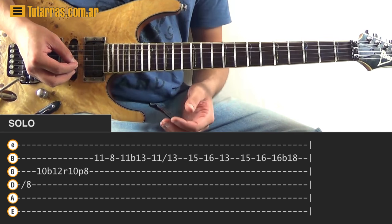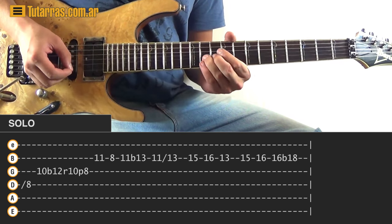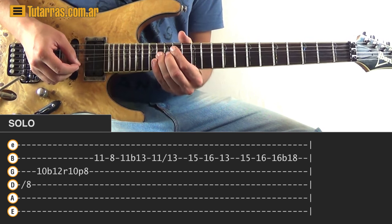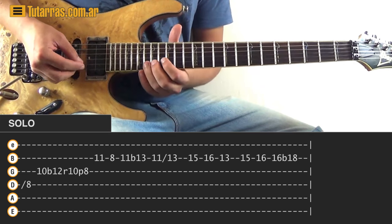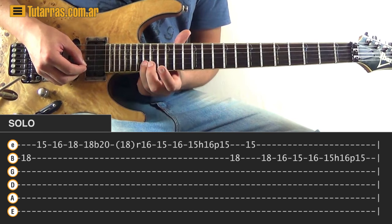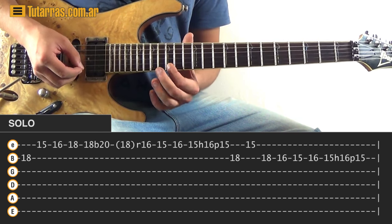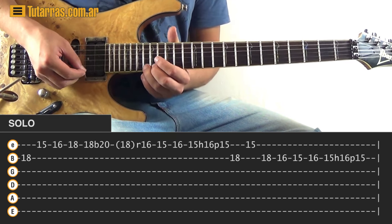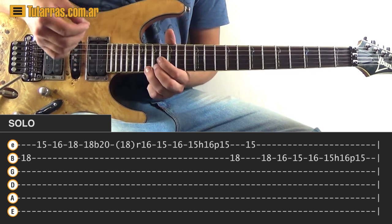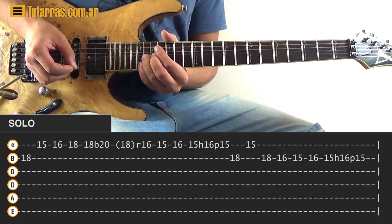Let me show you again this first section, then we'll move to the next one. Next movement — we go to the B string, eighteenth fret of the B string, strike eighteen of the B, then fifteen of the E, sixteen of the E, eighteen of the E. After that, we go eighteen again and do a bend with a little vibrato while doing the bend.